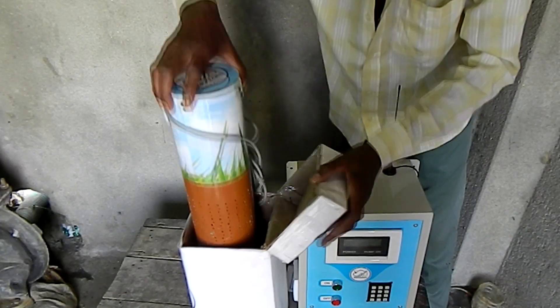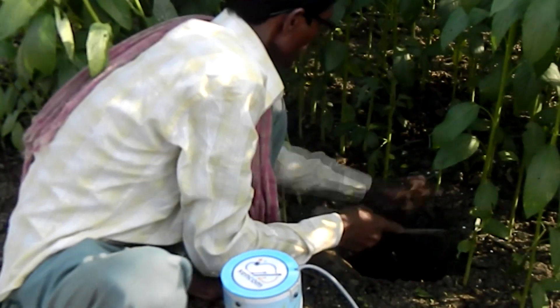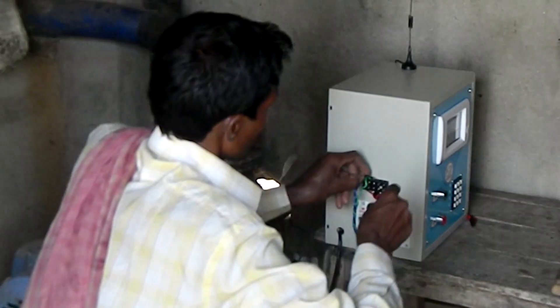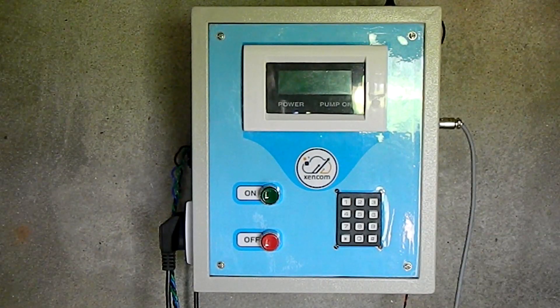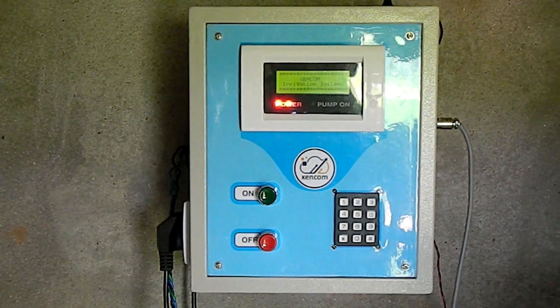ZenCom has an outdoor and indoor unit. After digging a small pit, the farmer fixes the outdoor unit in his field. He connects the pump starter with the indoor unit and mounts it on the wall. ZenCom is now all ready to be started.